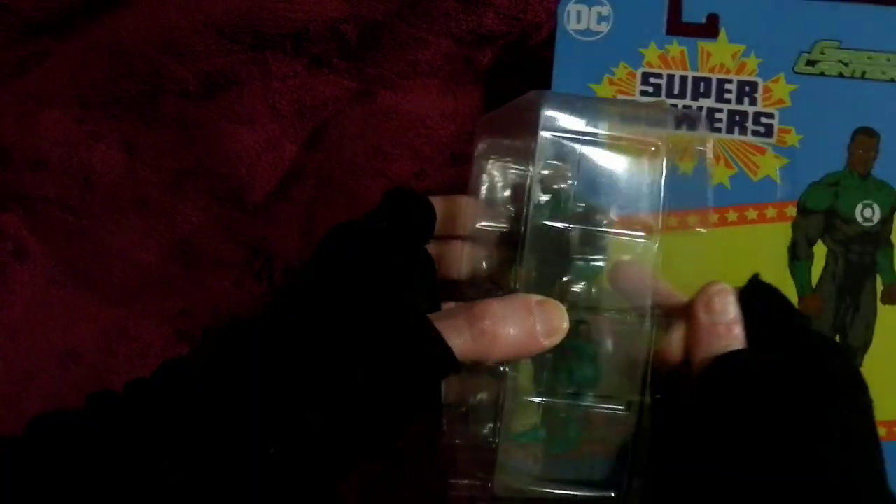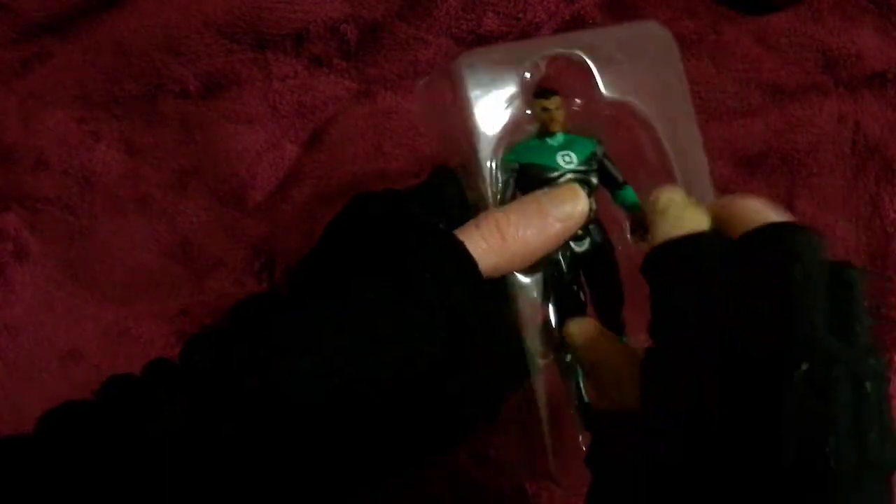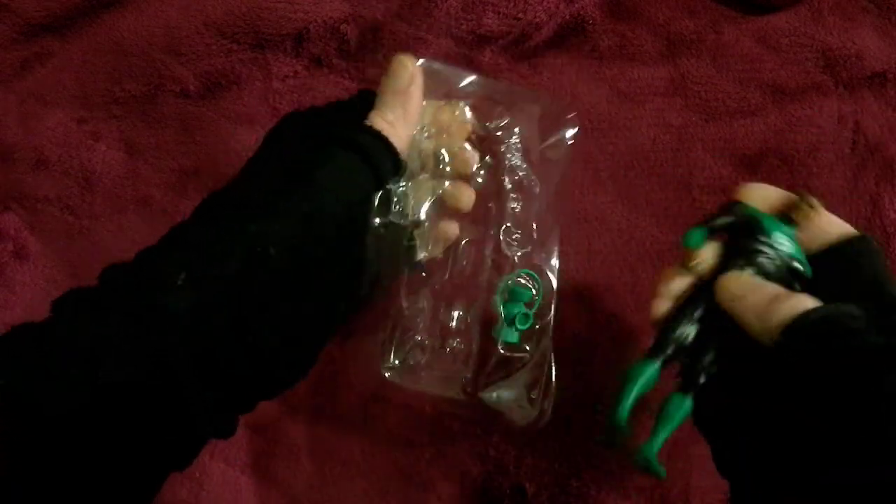Let's open him up. And no ties — I hate the ties. You really just need to be put in something like this. You don't need ties and wires.